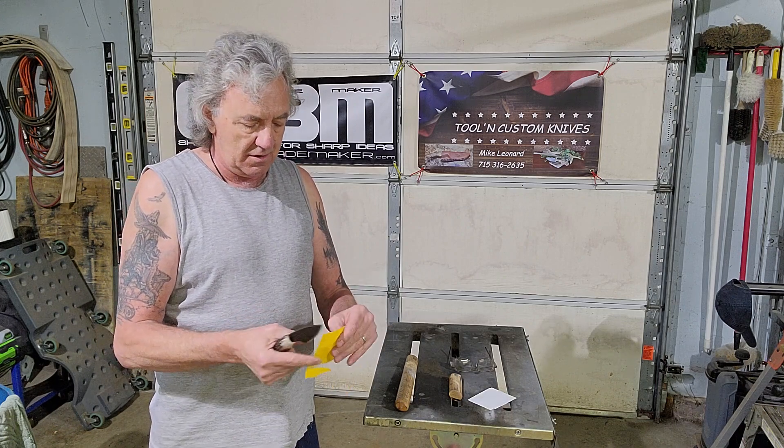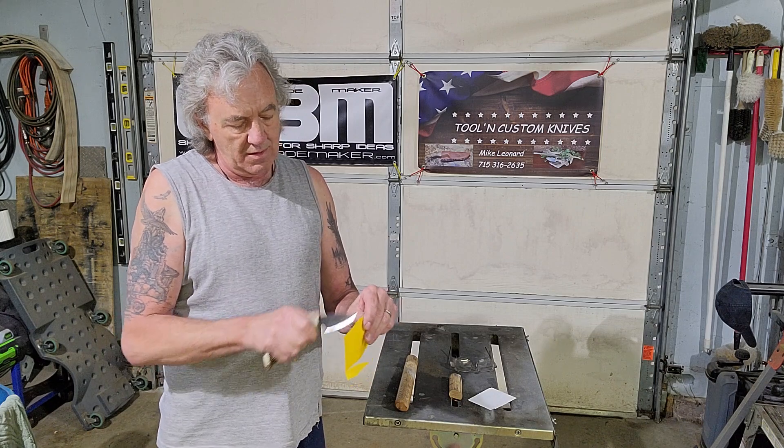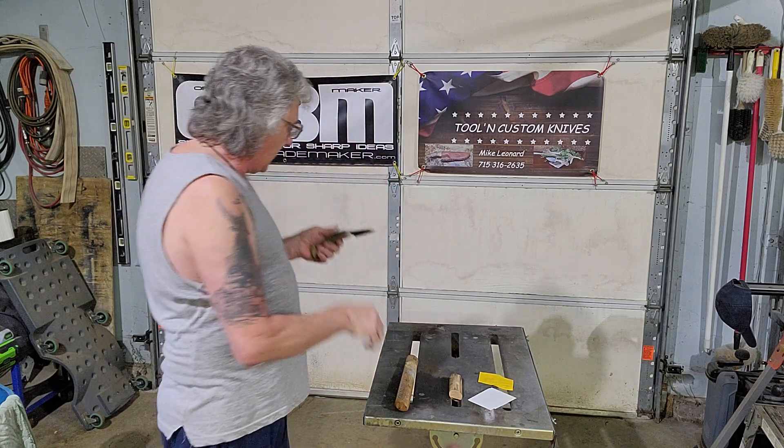Nice clean cut. Again, nice clean cuts. Let's abuse it and see what we get when we're done.